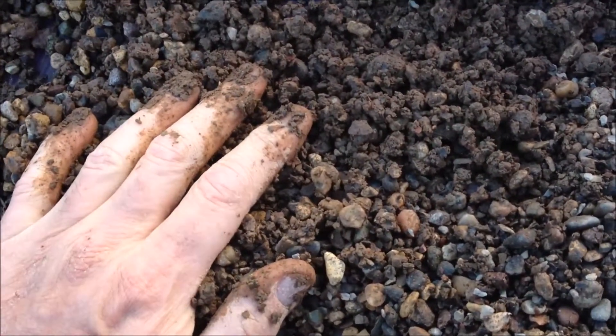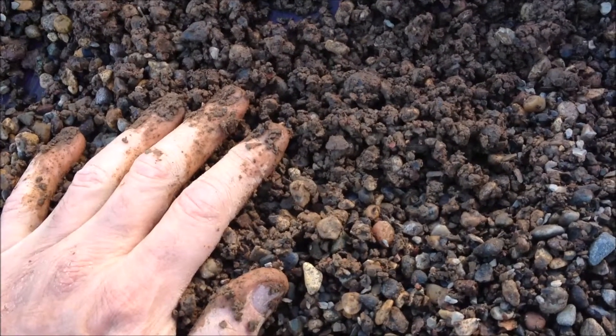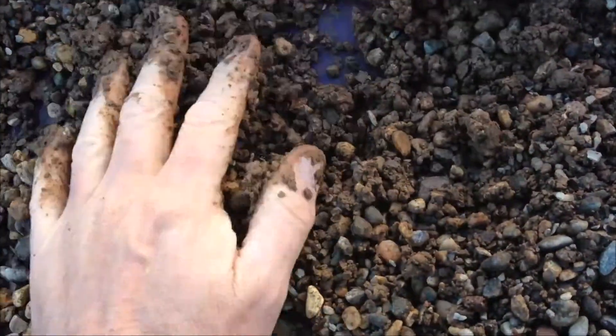I have started using pea gravel on the bottom now to avoid this. You could make mud pies out of that Safety Zorb.